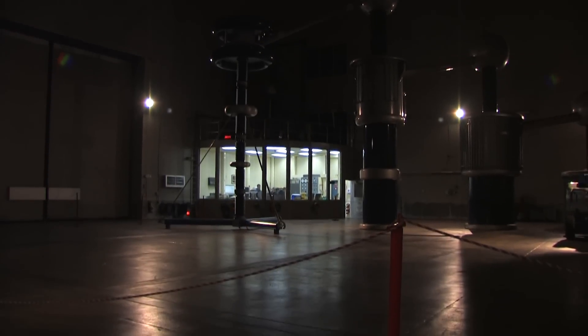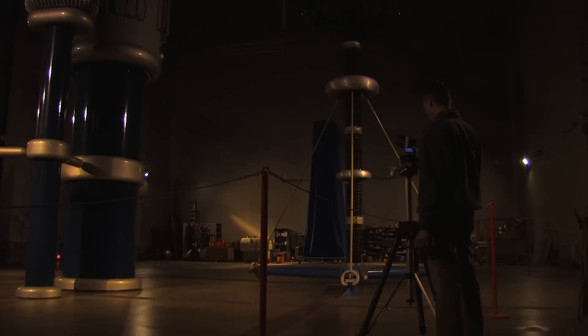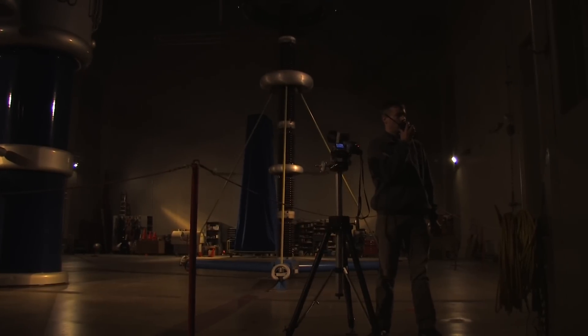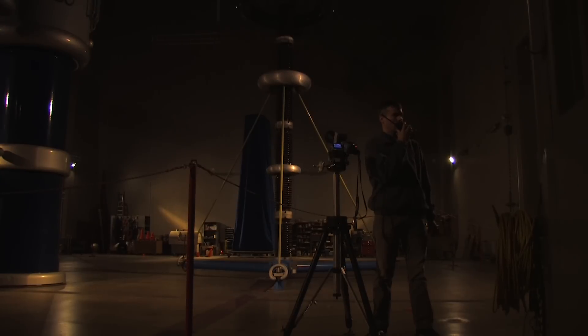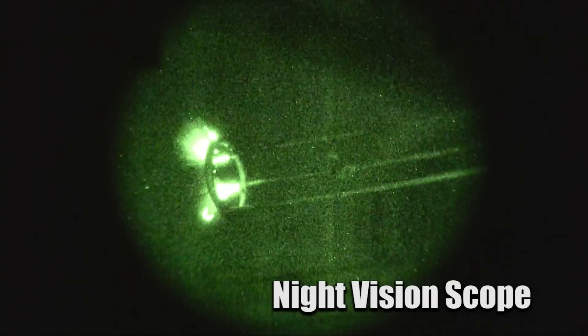Since we can darken the inside of the high voltage lab, we can see the Corona either directly or with the help of a night vision scope. This is called the visual Corona method. Bring the voltage up to 400 kV and turn the lights out. One advantage of this method is that we can see the precise location that is causing the Corona, which makes solving the problem a lot easier.